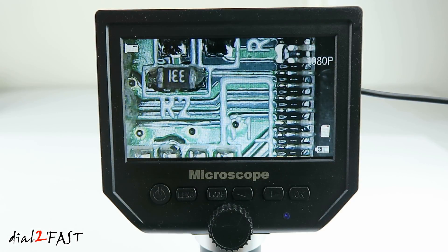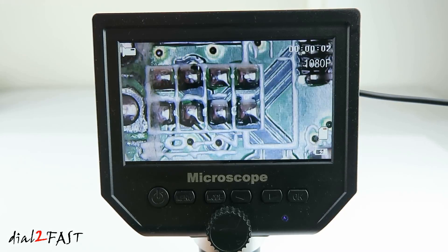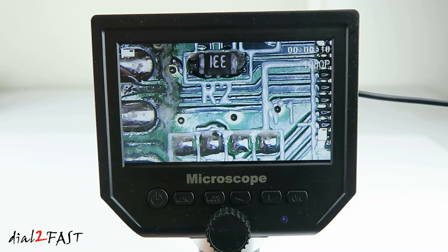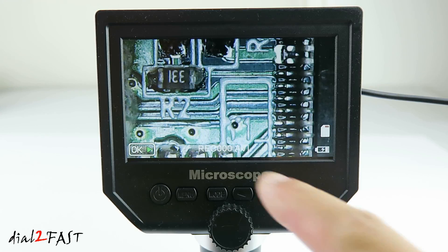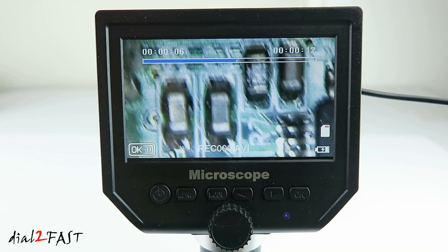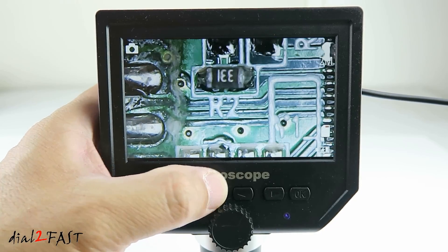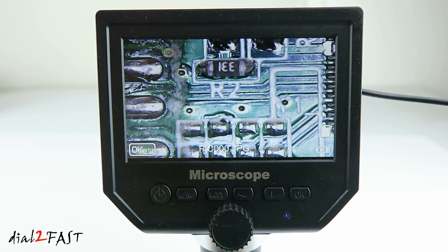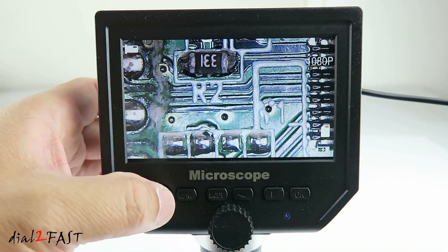I've gone ahead and installed a micro SD memory card into the unit. While we're in video mode, if you press the OK button it will start recording. This unit records an AVI video file. When you're done, press the OK button. Press the mode button to toggle to the playback mode — here's the video file, press OK to play it. Press the mode button to camera mode and press OK to take a snapshot. Press the mode button again to go into playback mode — you can press the right or left arrow to scroll through different pictures and videos. To turn off the unit, simply press and hold the power button for a second.